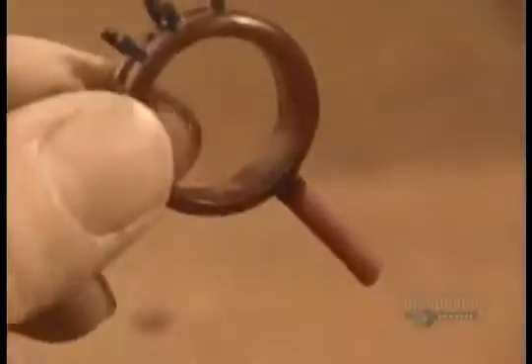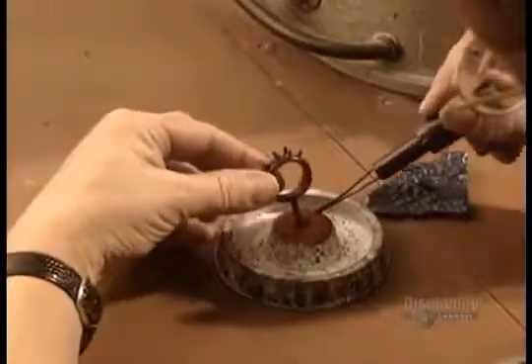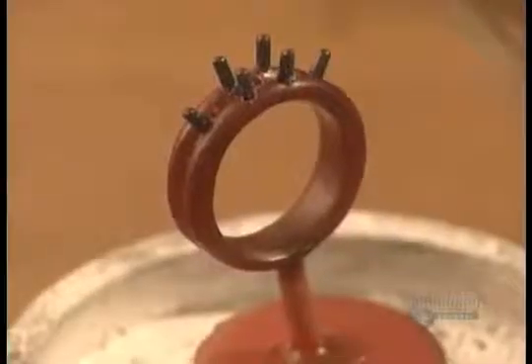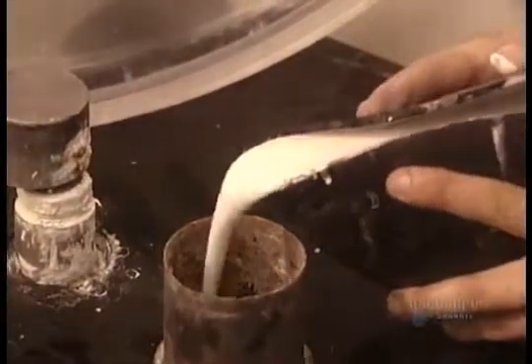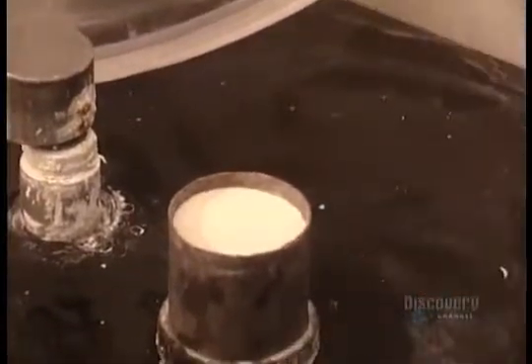After putting wax prongs on the band, he attaches a wax stem to the model. He then positions the stem into the base of the cylinder that the jeweler will use to cast the ring. The base goes onto the platform of a vacuum machine. The jeweler puts a cylinder on top of the base, then pours in a special plaster. The vacuum sucks all the air out of the plaster.